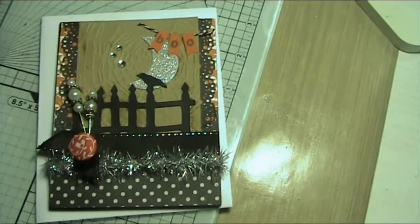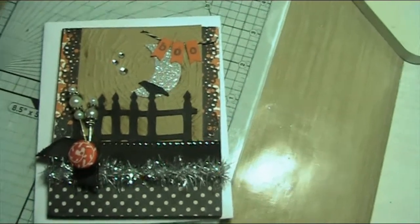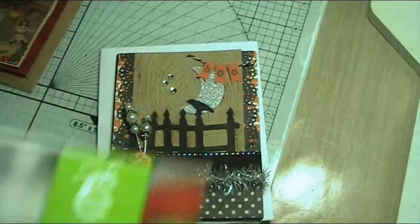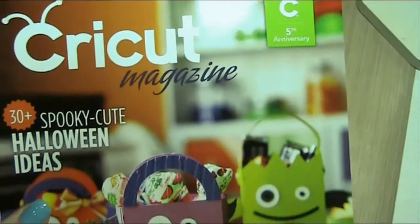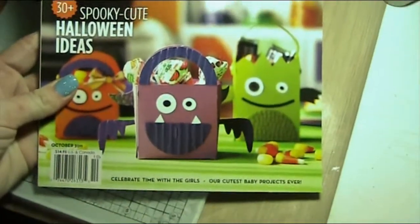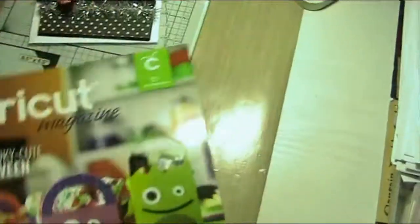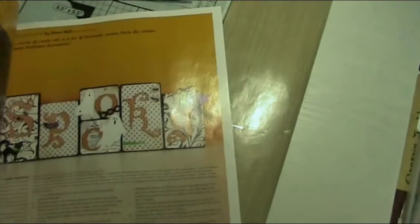A really quick video to show you a card that I made. All the instructions for this card are actually in the latest Cricut magazine, which is the October edition, and you will find this particular card on page 15.